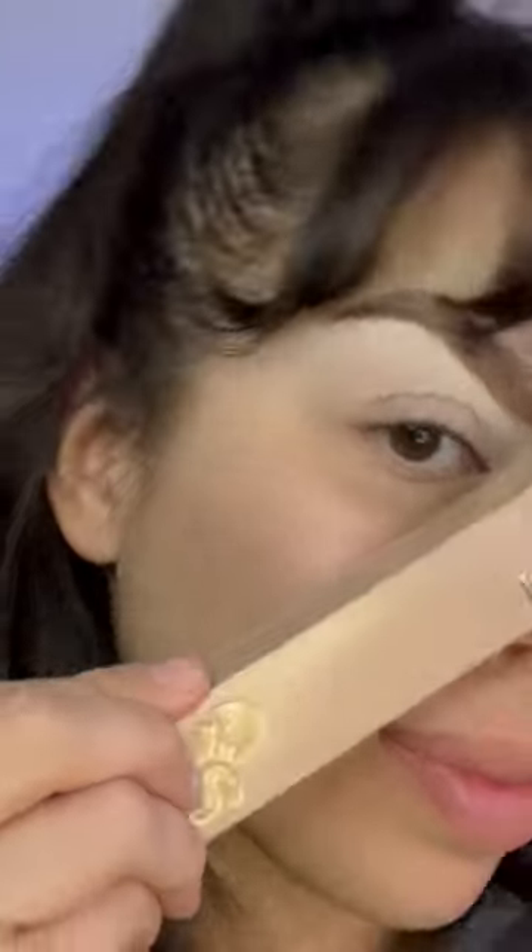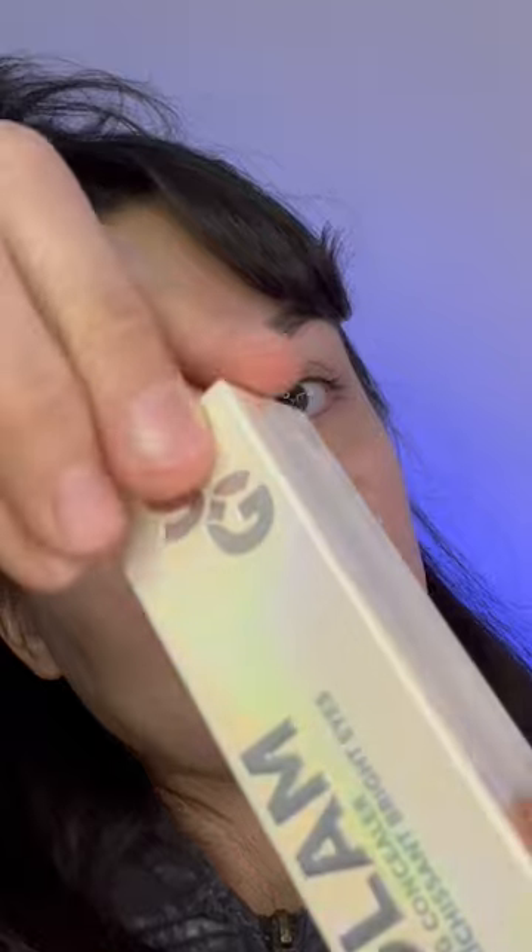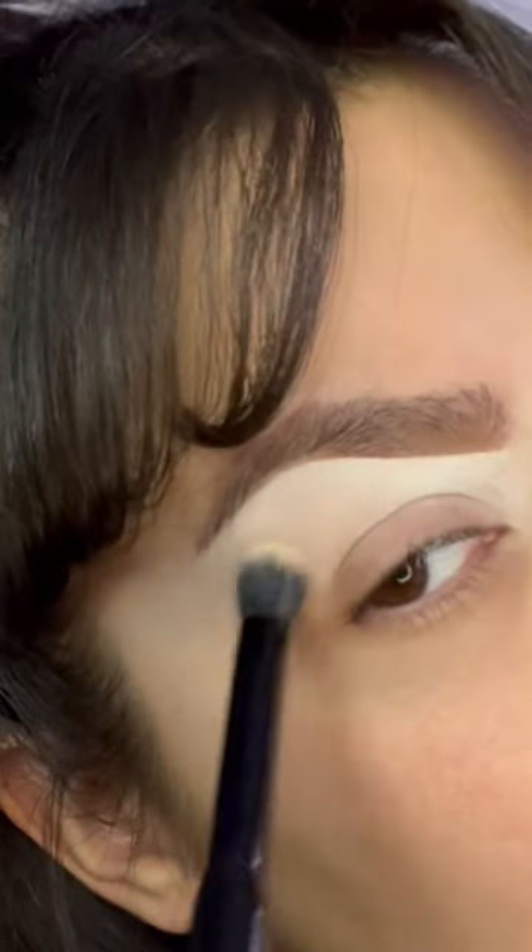Next I'll be taking the Instafill brow pencil to fill in my eyebrows — this is really easy to use. Next I'll be taking the Bright Ice cooling concealer. If I can get it open... they package them very well, it's a little bit tedious to unbox, but it worked out after all. This is in the shade Linen.